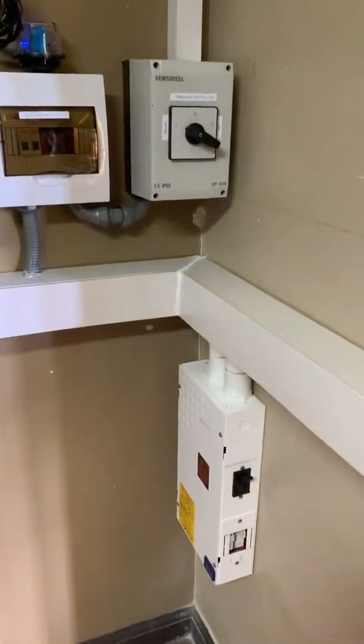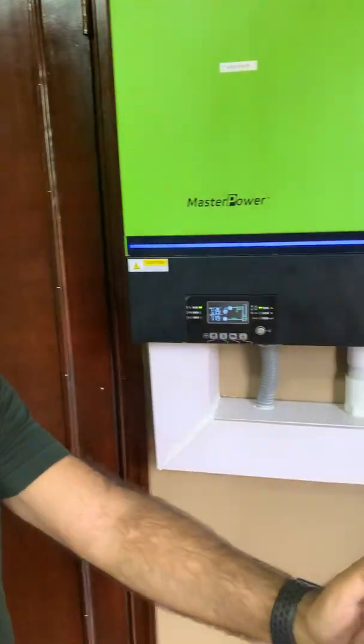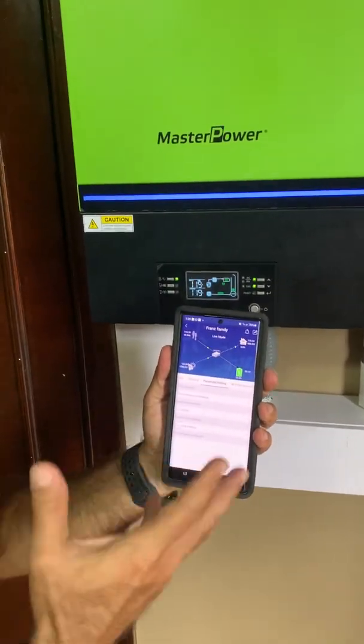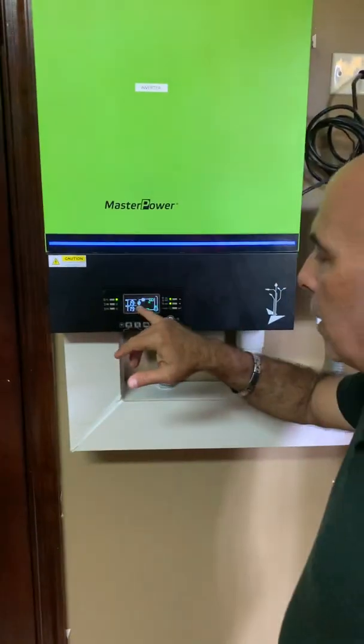It also has a feature where you can download an app to your phone and get the details you need from it. The app looks similar to what you see here, and it can also connect directly to your PC as well.